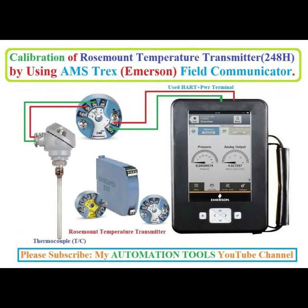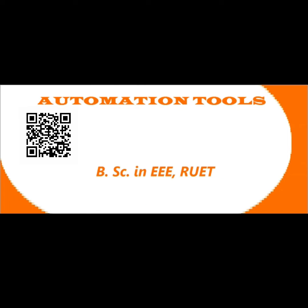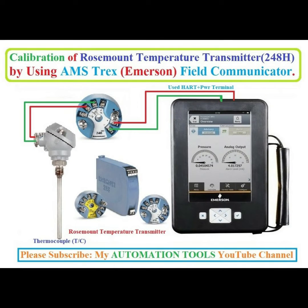Hello, dear viewers. Assalamualaikum. I am Engineer Muhammad Rezaul Hab. Welcome to My Automation Tools YouTube channel. Today, I will show calibration of a Rosemount Temperature Transmitter by using the AMS Trex Immersion Field Communicator. Transmitter model number is 248H. So, let's start.